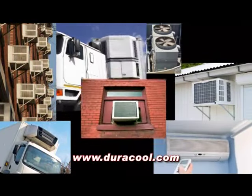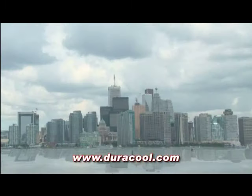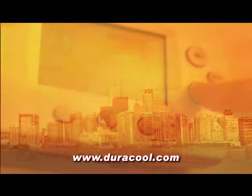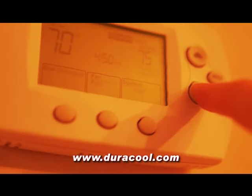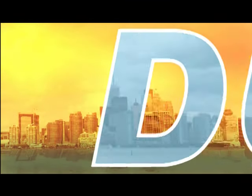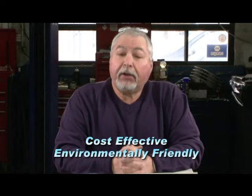Air conditioning. We take it for granted. It's a part of our everyday lives and it's something we really don't pay much attention to until the day arrives when it doesn't work. The air conditioning isn't working, it's boiling in here, I'm calling a serviceman. Air conditioning repairs can be costly and the time it takes for a service technician to arrive seems forever. Here's a cost effective and environmentally friendly solution to air conditioning repairs.